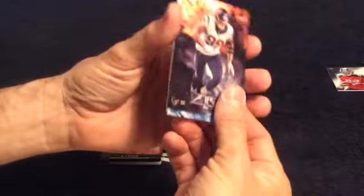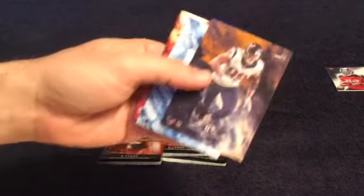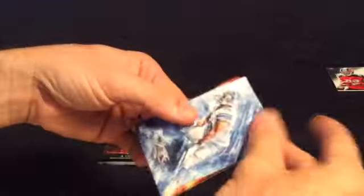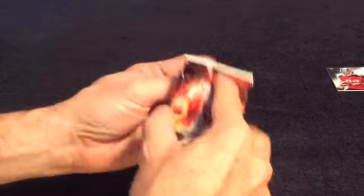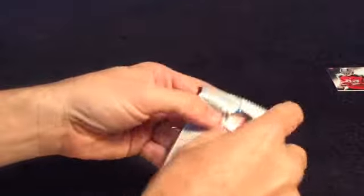So I got a numbered card, a rookie, JJ Watt foil — very nice. Not a bad box at all. Don Kinsue and Larry Fitzgerald. I got a numbered card, a patch card, a couple nice foils.